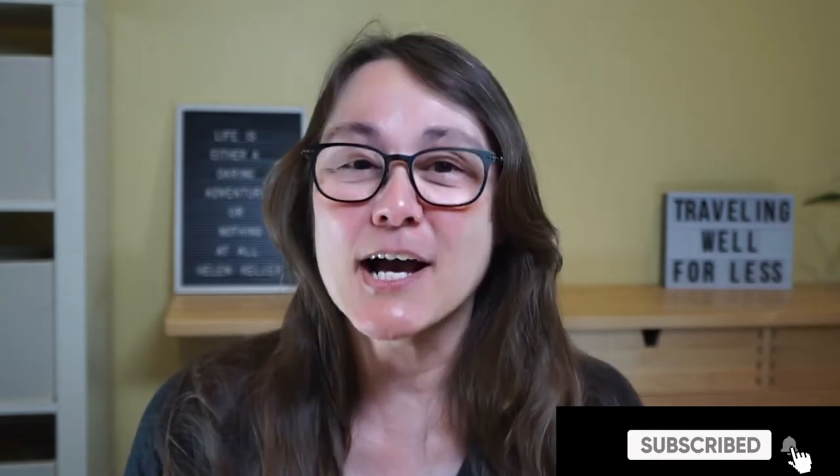Hey, it's Debra with Traveling Well for Less. Today, I have an unboxing video on the Sony ZV-1. But wait, if you're a cool tech geek, or if you live outside the United States, you call this camera the Sony ZV-1. Either way, it's the coolest, newest, small camera out there. And so today, we're going to unbox it. Let's take a look.